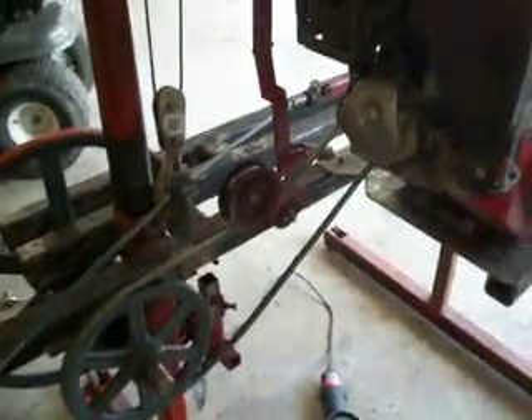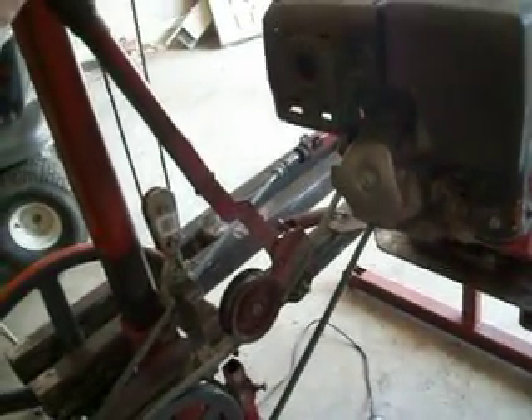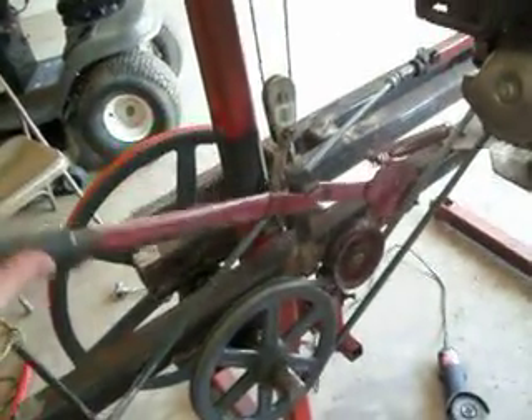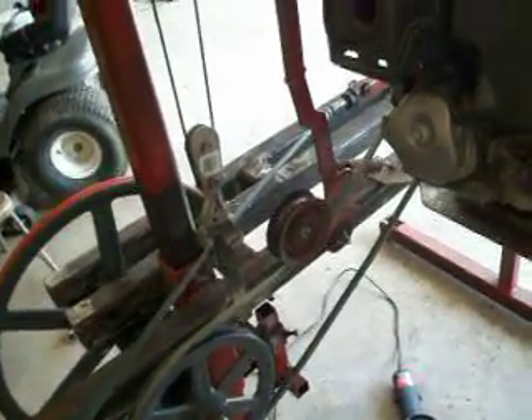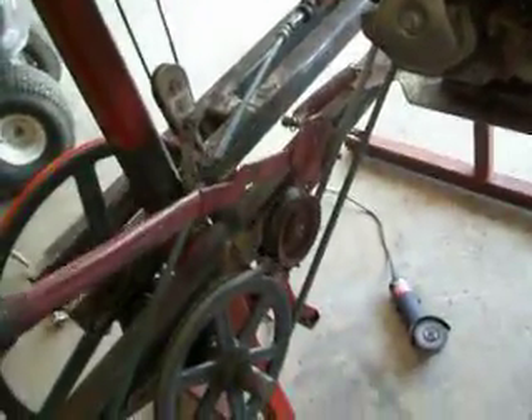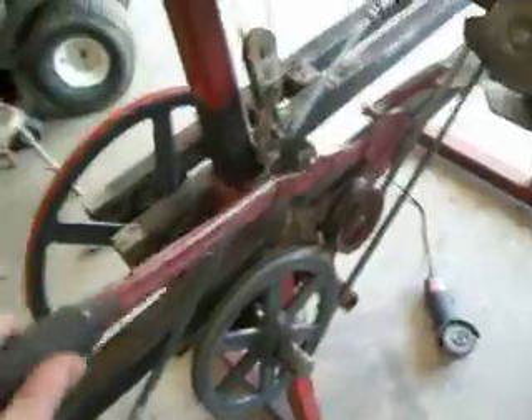Before we go into the motor, I've got an old-fashioned clutch here where you put the tension on the blade and then it engages the blade and holds it in place — simple as that. You start it up, and once it's started and you're ready to cut, you just pull this down, put it right there, and it engages the saw blade.